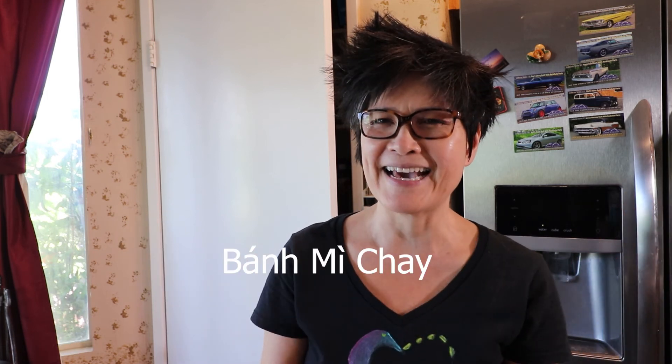This is the end of part one. Next time I will show you how to make Vietnamese vegetarian sandwich — bánh mì chay — using our vegetable paste. If you want to know more about Patreon, there is a link below. Thank you for watching — see you next time, bye bye!